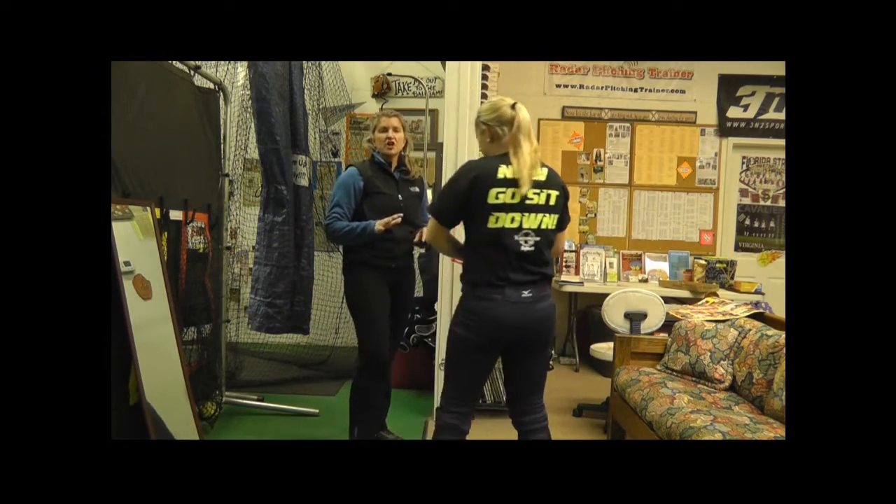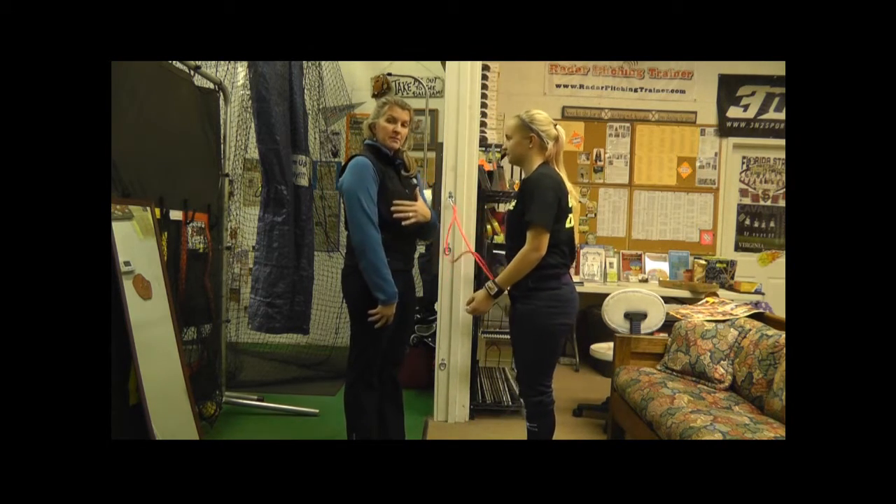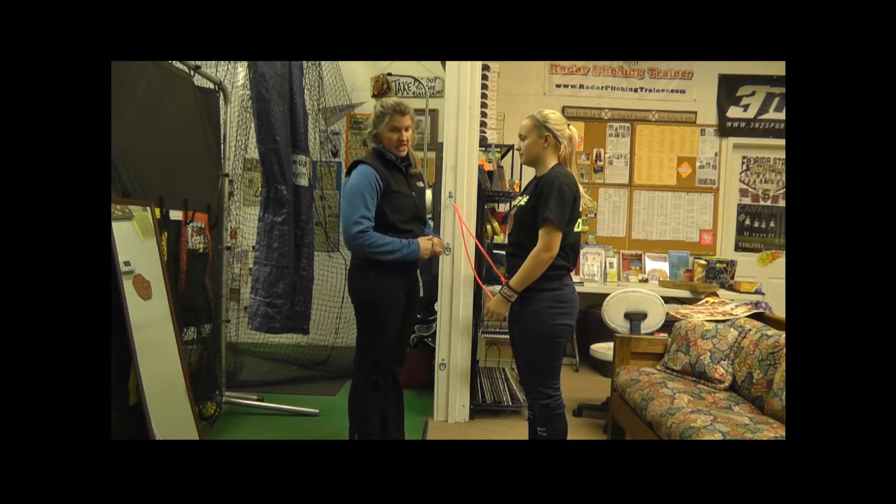Those first five are called macro — they work the rotator cuff as well as the supporting muscle groups around the shoulder. The next ones are micro; they target just the rotator cuff.